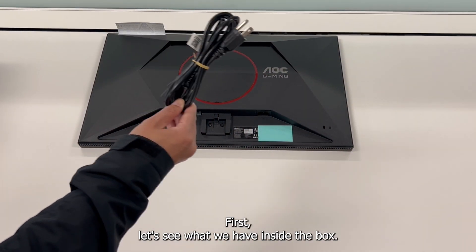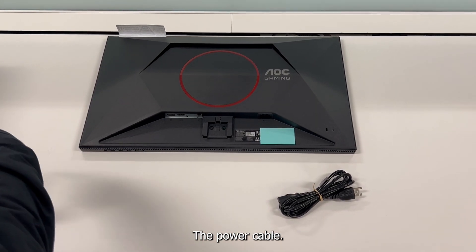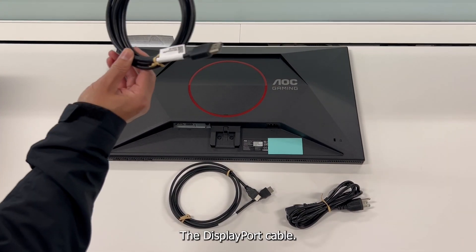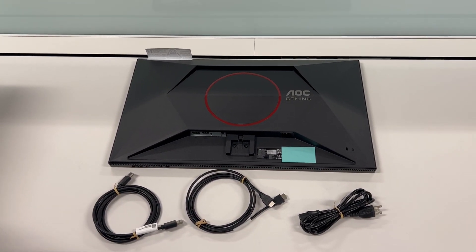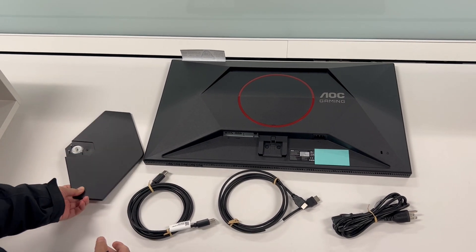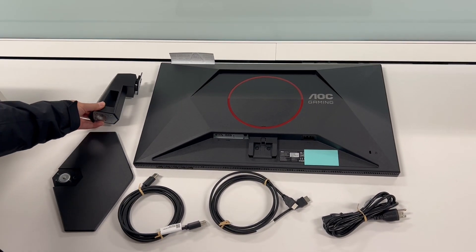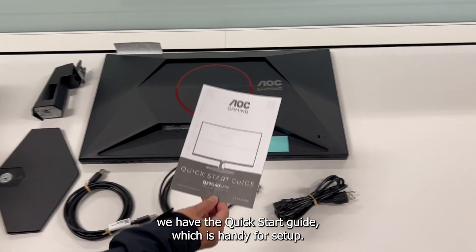First, let's see what we have inside the box. We have the monitor itself, the power cable, the HDMI cable, the DisplayPort cable, the base, and then the stand. And lastly, we have the quick start guide, which is handy for setup.